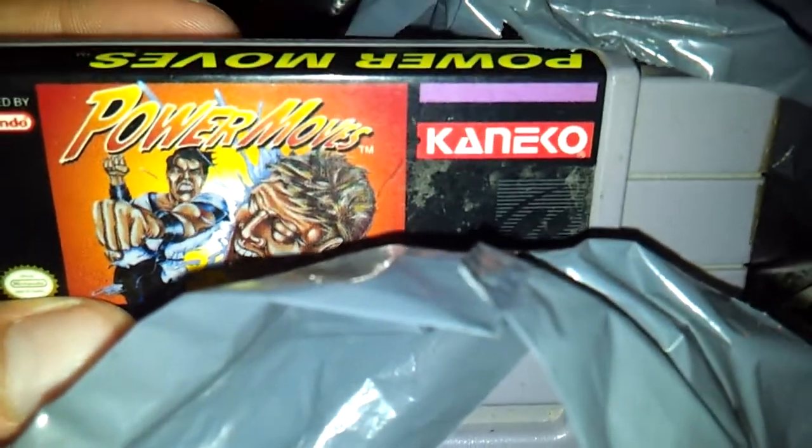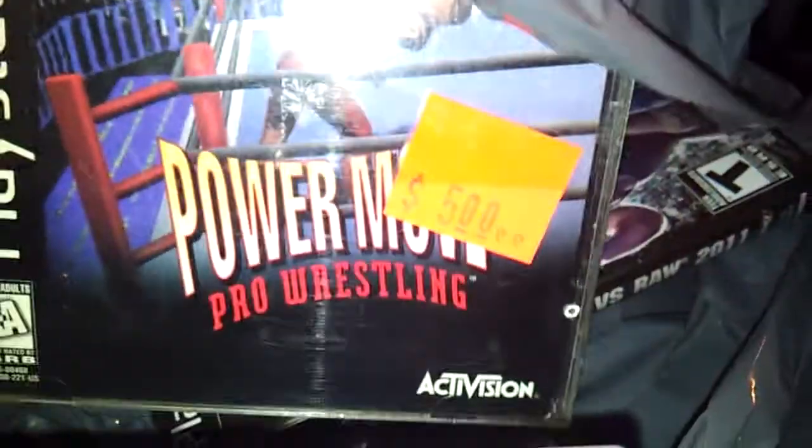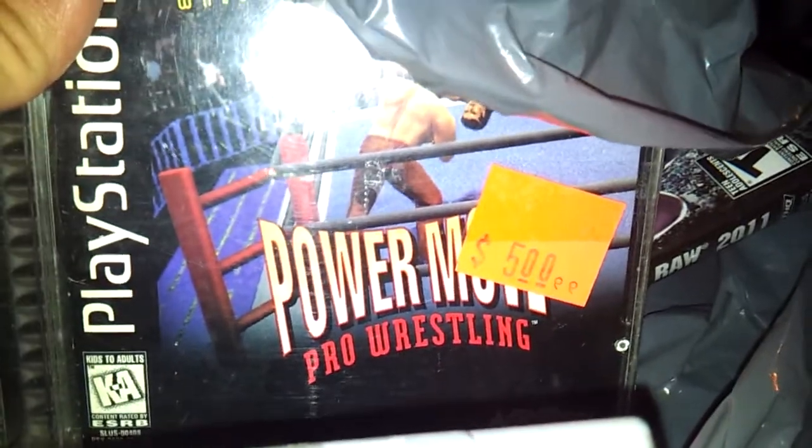I'm going to make this really quick — apparently this is how I'm doing pickups now. We've got not a whole lot here. We've got Power Moves for the Super Nintendo, and you're already seeing it right there, and Power Move Pro Wrestling for the PlayStation.